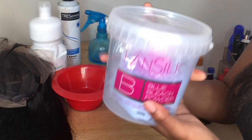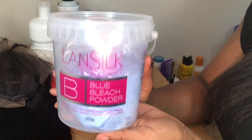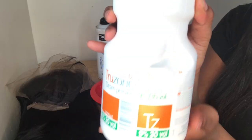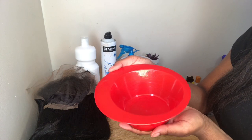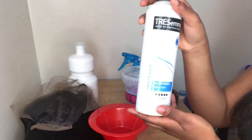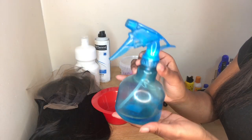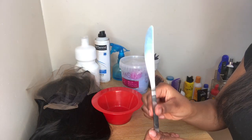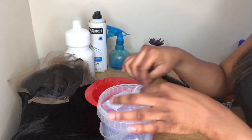To bleach your knots you need your bleaching powder — I got this from the hair shop, literally so cheap and simple. You also need your peroxide; I got the 30 volume, which I recommend for beginners. You also need a mixing bowl, the Tresemmé Freeze Hold Spray or Got2b Glued, a spray bottle, a butter knife, and a hairbrush.